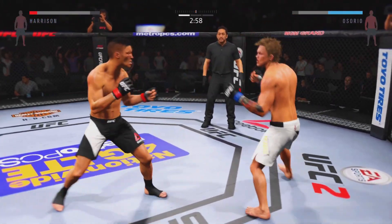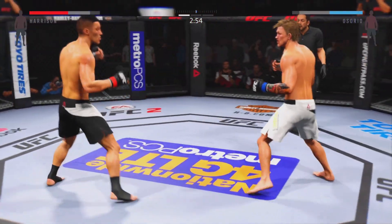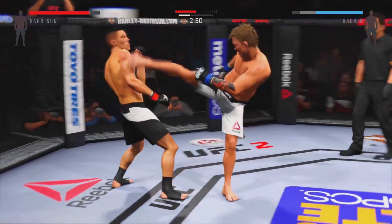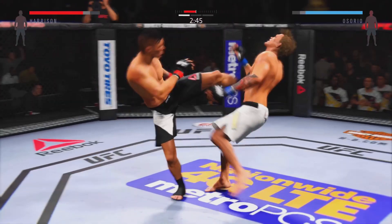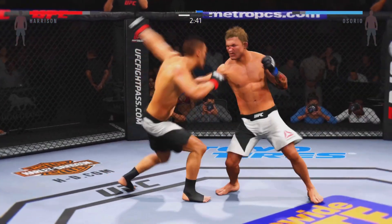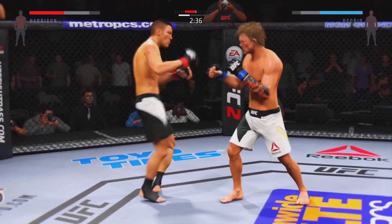Solid shot to the body, big kick misses. Hit him hard with that hook! Oh, look at that — over the top. Great head kick.